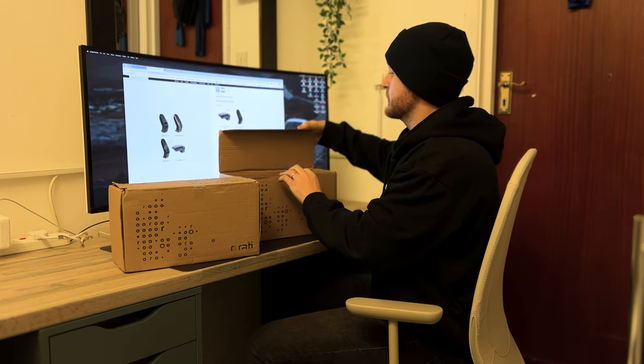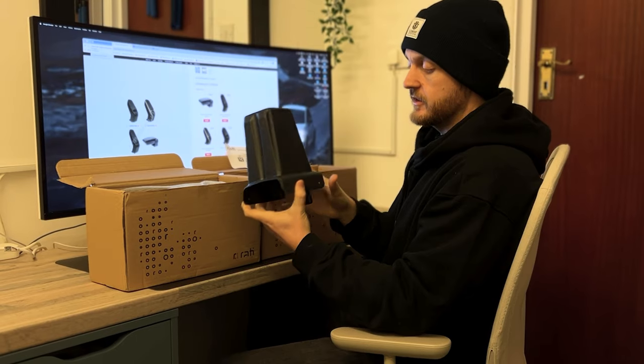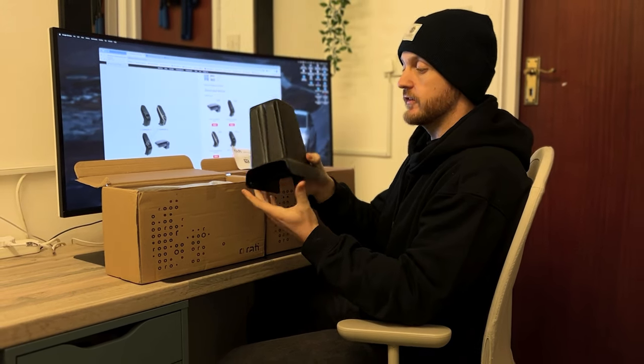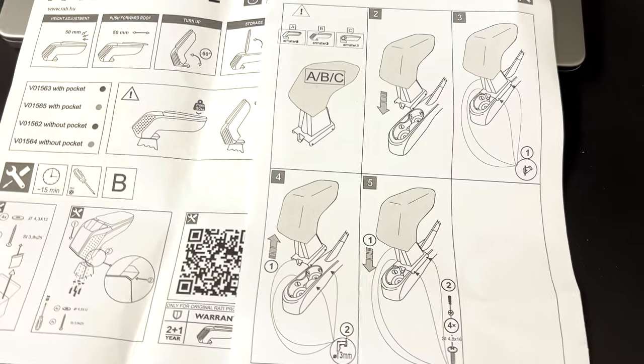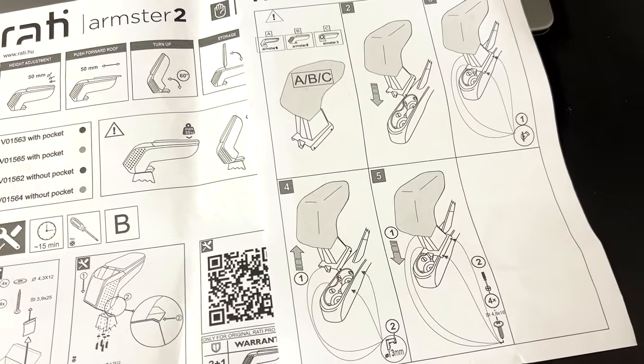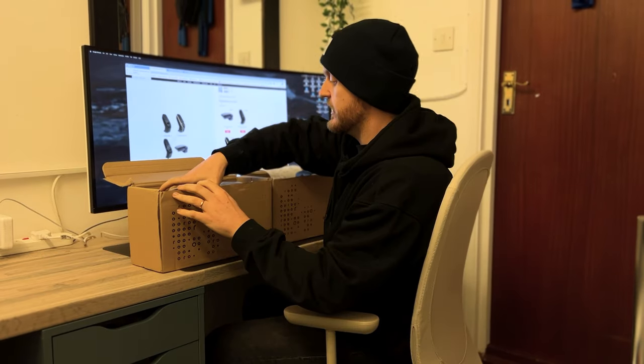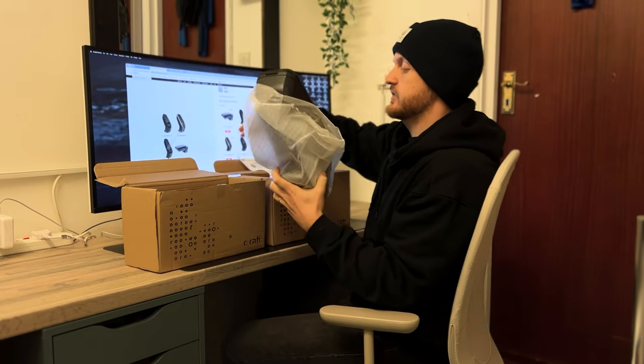This video isn't sponsored, so I can say whatever I like about this product. This is the part responsible for me purchasing it — the specific adapter for the Fiat 500 or the Abarth, so that the armrest sits snug into the center console. At first glance, it's plastic.